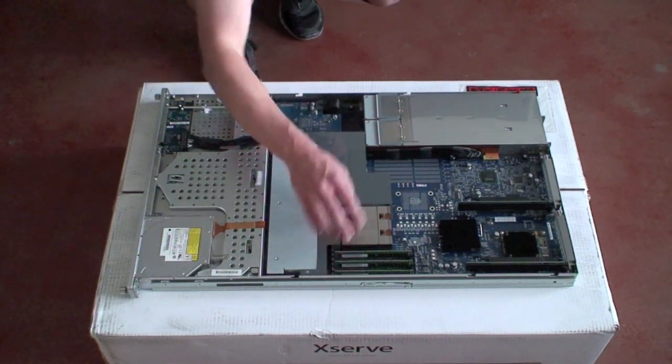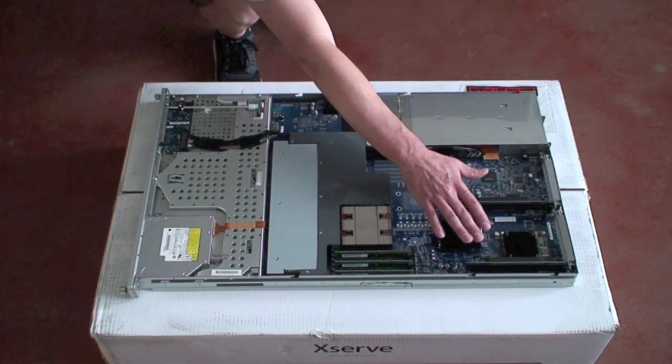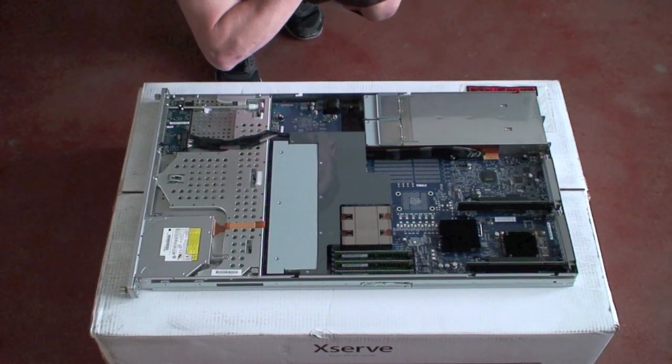RAM right here, and again our two power supplies, our PCIe riser cards, and video card. And that's about that — elegantly simple.